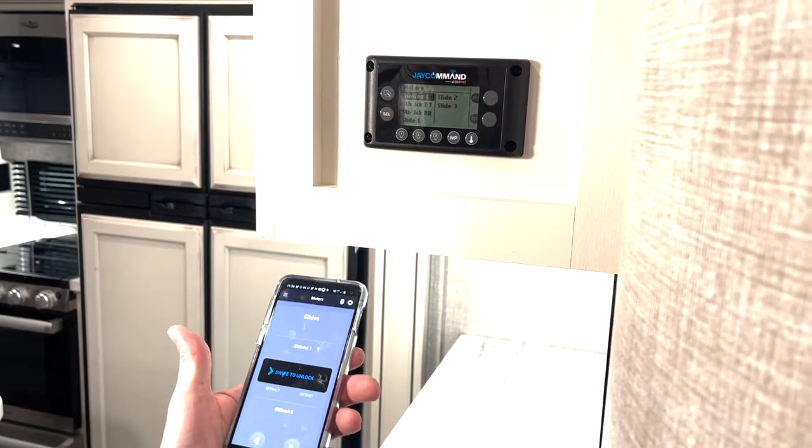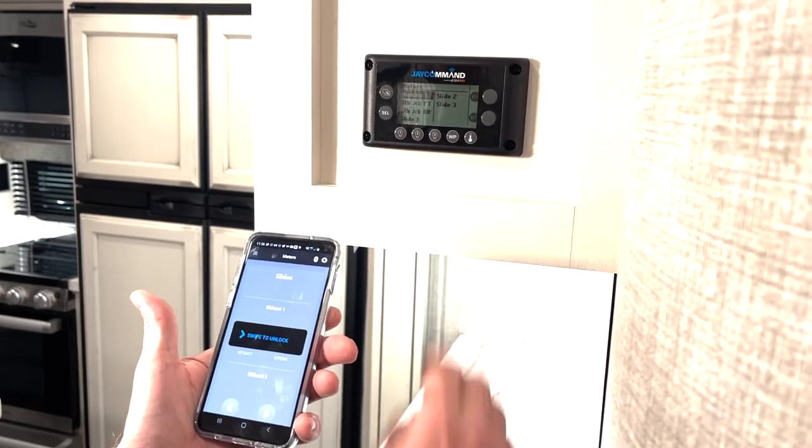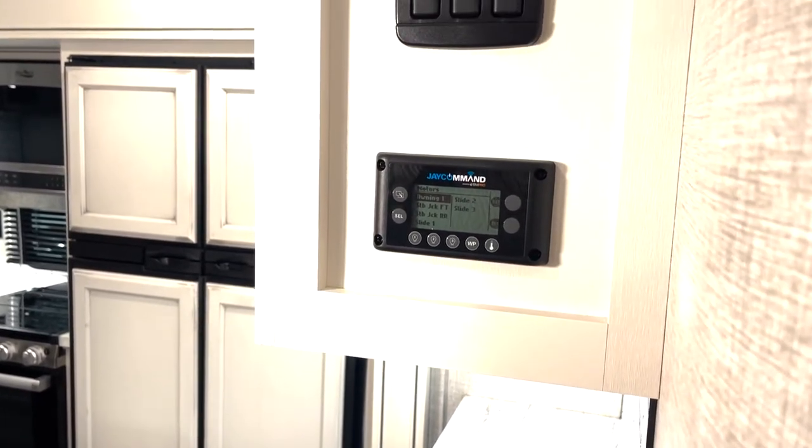What that does is signal that you're no longer in motion — you've gone inside the unit and hit a redundancy button. That disengages the motor lockout. That's just one of the safety features we have built into the J Command Mini system.